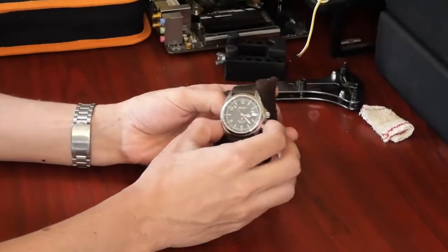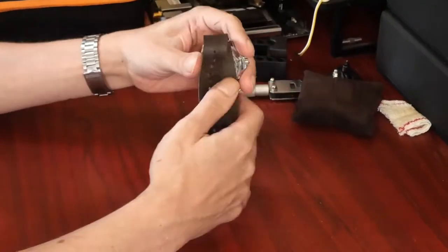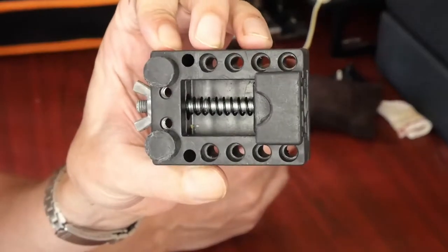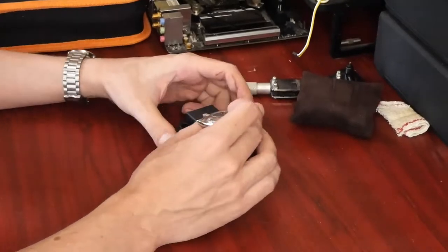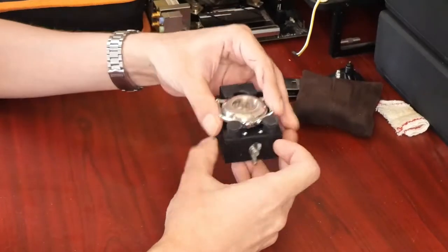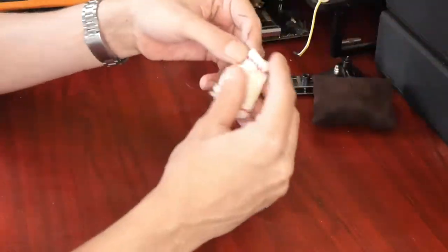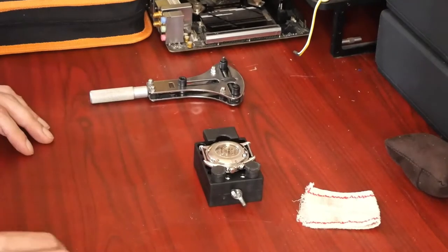I'm just gonna take the watch off of the strap. You will need a watch vise. You can get a vise exactly like this very cheaply in watchmaking kits on Amazon, which I recommend you buy anyway because it can be quite useful for various different things. Just put the watch in the vise and open the vise pretty much as far as it will go. You're going to want to have something soft because we're going to use a clamp and we don't want things to get scratched up.